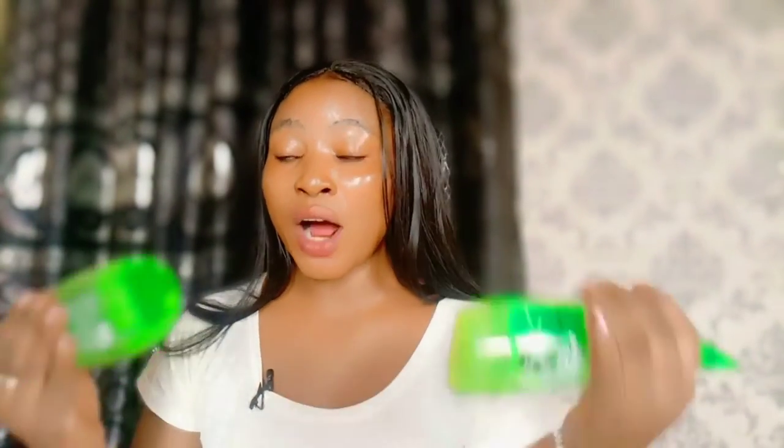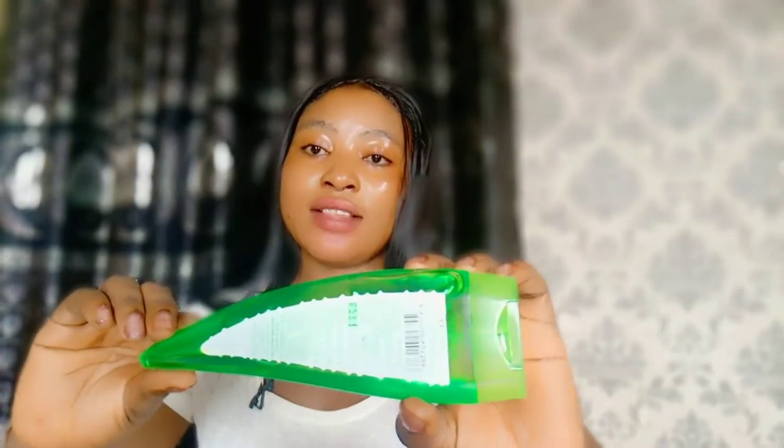Let me show you these two aloe vera gels. One of these will give you a smooth glowing skin and the other one will damage your skin. In this video I'll be showing you how to identify the fake and the real aloe vera gel, and also how to use it to get a glowing skin.